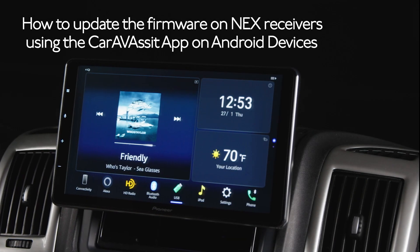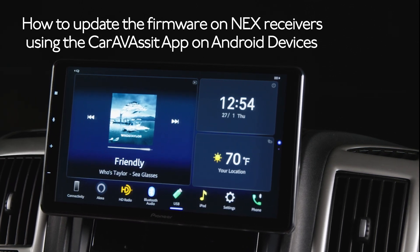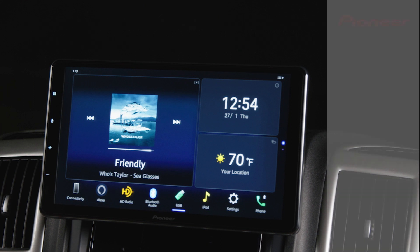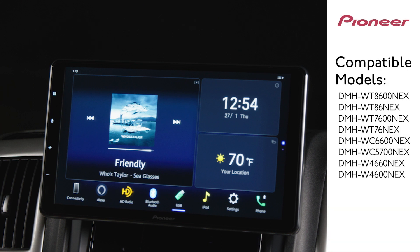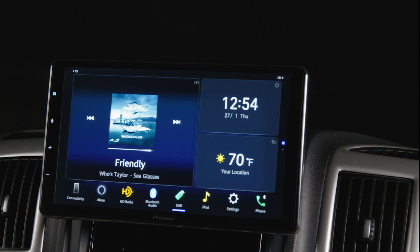In this video, we'll show you how to update the firmware on your Pioneer Next in-dash receiver using an Android-based phone. This video applies to the following Pioneer Next in-dash receiver models: DMHWT8600NEX and 86NEX, DMHWT7600NEX and 76NEX, DMHWC6600NEX and 5700NEX, and DMHW4660NEX and 4600NEX.